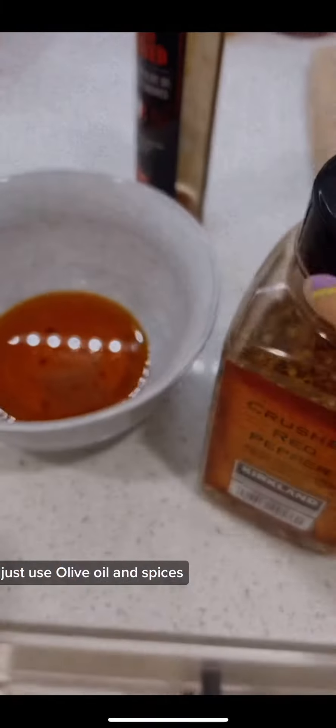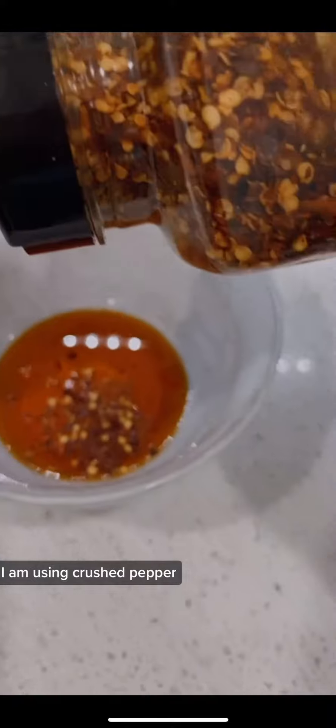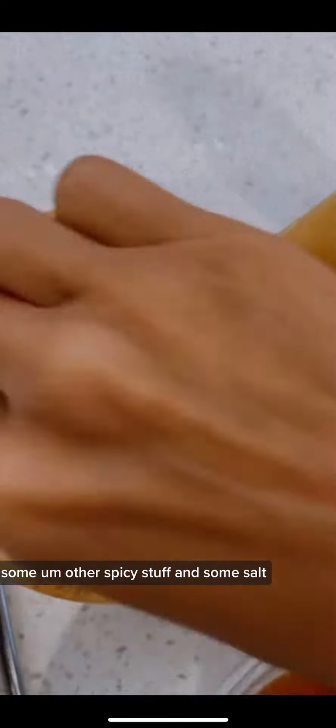For the sauce, you will need some chili oil — or if you don't have chili oil, just use olive oil — and spices. I'm using crushed pepper, some other spicy stuff, and some salt. Super simple, because I just want to use the things I already have.